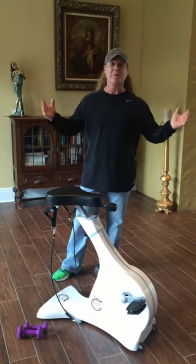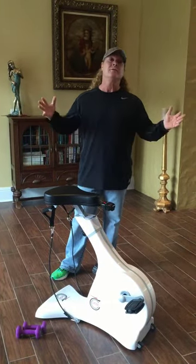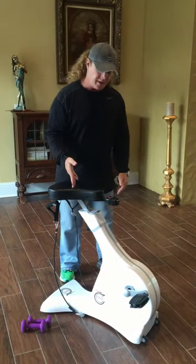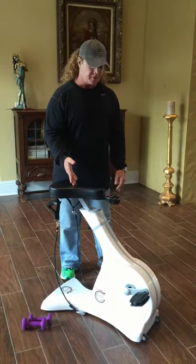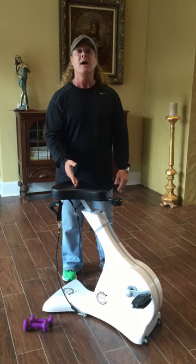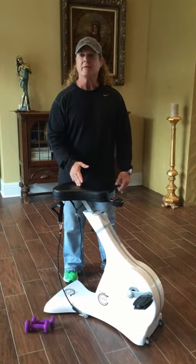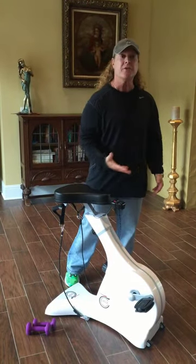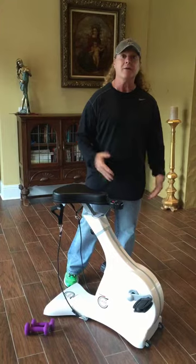Hey, John. Hey, Andrew. Welcome to Florida. John, thanks for coming by the other day. This is the product you sent me, which is called the Cardiotone. I love it. I think it's really cool. I love the ergonomic modern design because it looks like a piece of European furniture that goes in your house, and that's cool.